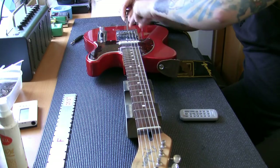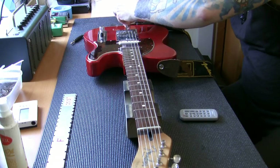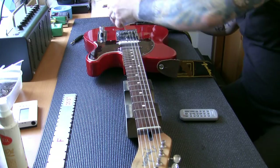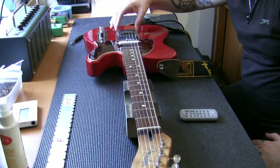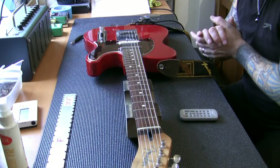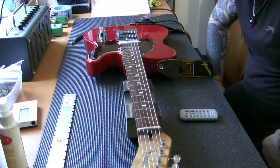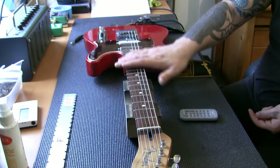We set the two outside strings to where they need to be - 1.75mm and 2mm above the 12th fret - and set everything else high. The radius gauge, now in line with the fingerboard arc, is just touching both outside strings. Using the correct allen key, we lower each saddle until it's just touching the radius gauge. Once every string touches the gauge, we have the correct arc across all strings. Then we move saddles forward or backward for correct intonation at the 12th fret.